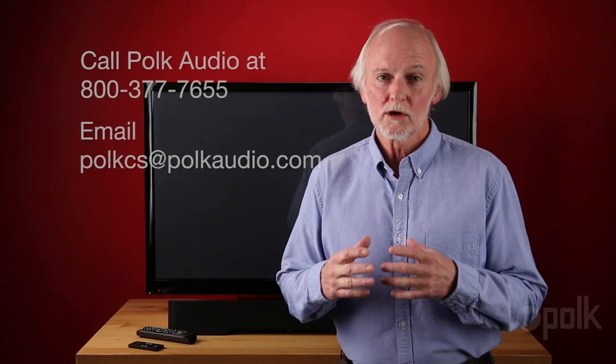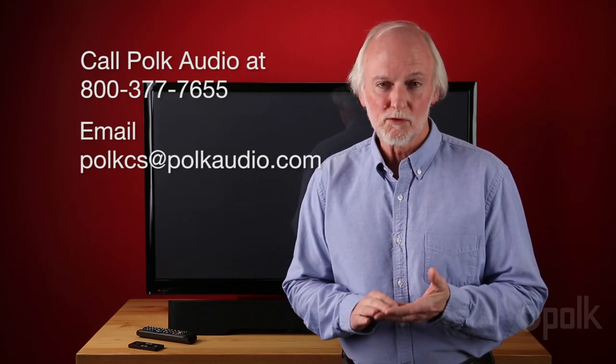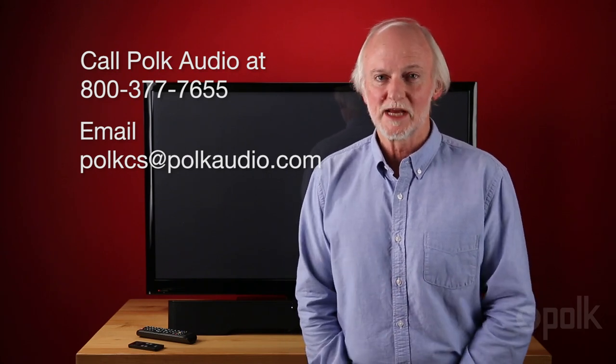Now simply repeat the same procedure for all the commands that you wish to program, and always start by holding the source button on the Polk Full Range Soundbar. Well, that's it. If you have any questions about programming the bar or optimizing the system, give us a call or write us an email at Polk Audio. We're ready, willing, and able to help you optimize the system in any way possible. Thanks for watching.